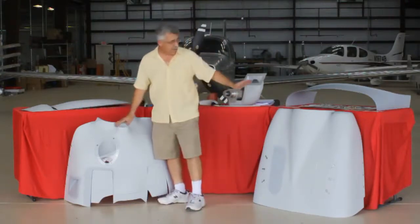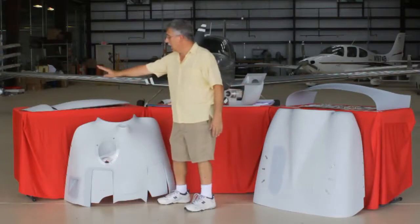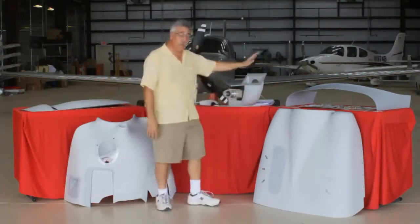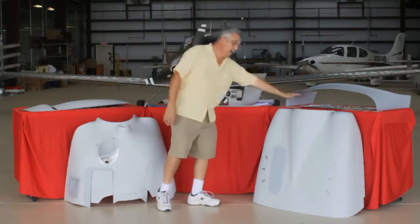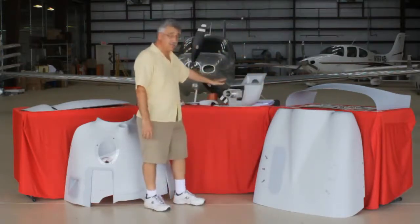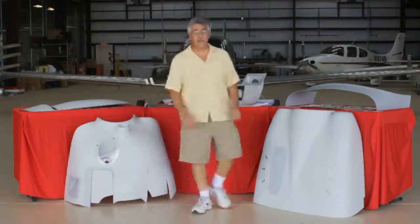We've got a lower cowling and an upper cowling. We've got nose gear doors, a nose gear fairing, we've got a windshield fairing, a firewall upgrade, and a new induction system. Let's talk about the lower cowling first.